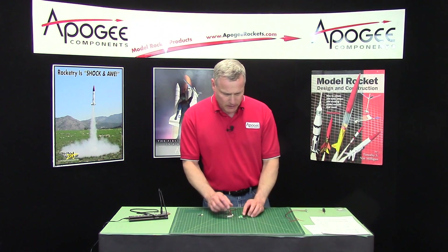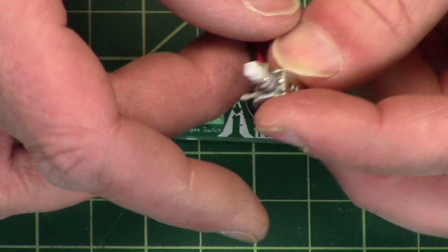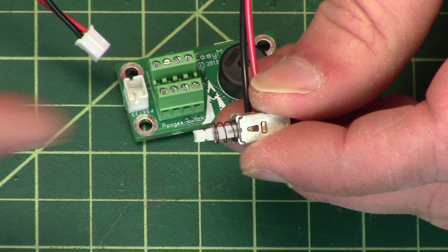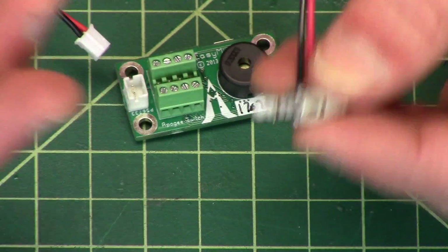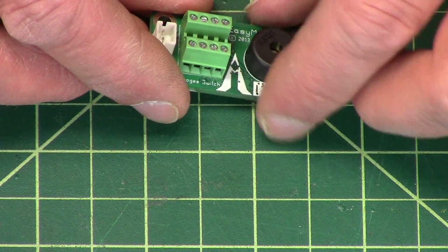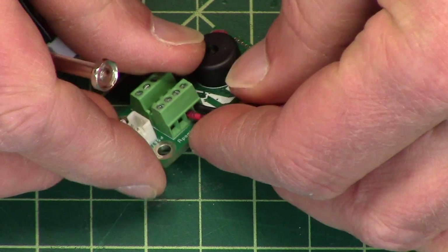Hooking up the altimeter: for it to do anything, it needs a switch. We sell switches — this is just a regular push-button switch, but you can also use rotary switches. Whatever kind of switch you have, it will work. I like this one because I can take a screwdriver, go through a hole in the rocket, push the switch, and turn on my altimeter. I've been using these for several years and they work really well. You put it into the right connector on the altimeter — you'll see 'switch' right there. This one is not polarity-sensitive, so just put it in and screw it down.